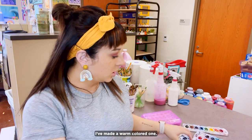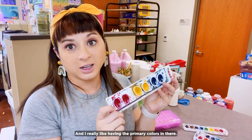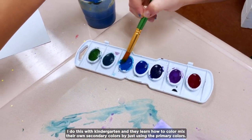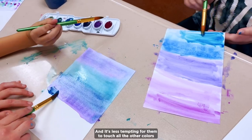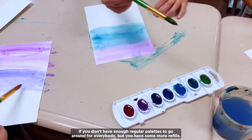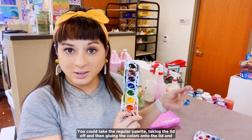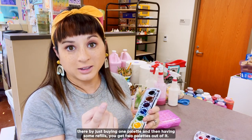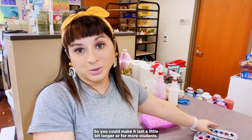I've made warm colored ones, cool colored ones, and I really like having the primary colors in there. I do this with kindergarten and they learn how to color mix their own secondary colors by just using the primary colors. It's less tempting for them to touch all the other colors if they only have the primary colors. This would even be great if you don't have enough regular palettes to go around — you could take a regular palette, take the lid off, and glue the colors onto the lid. By just buying one palette and having some refills, you get two palettes out of it, making it last longer or serve more students.